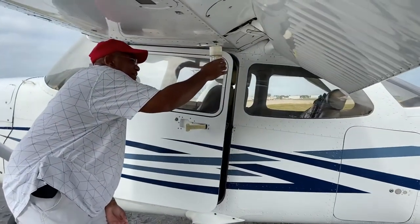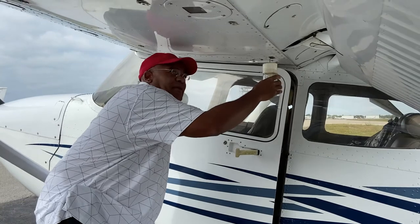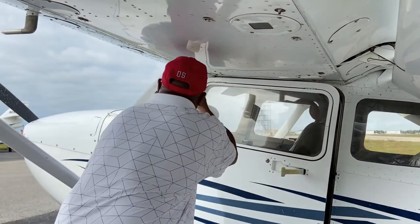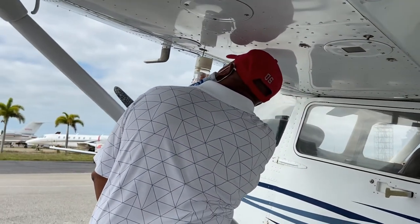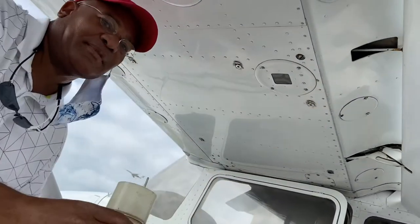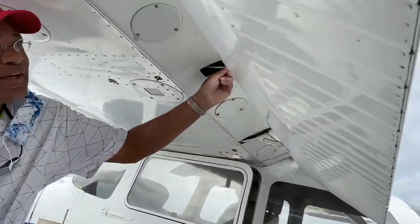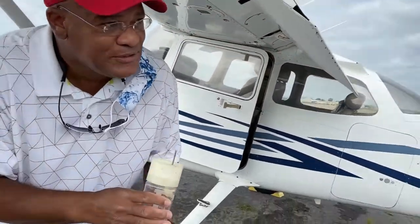Alright, so we test out our fuel sumps. There are five on each wing. We have our fuel here — no contaminants. And one here, five all together. So we'll work with the wing here. We'll check out the struts here, making sure they're nice and tight. Not loosey-goosey.